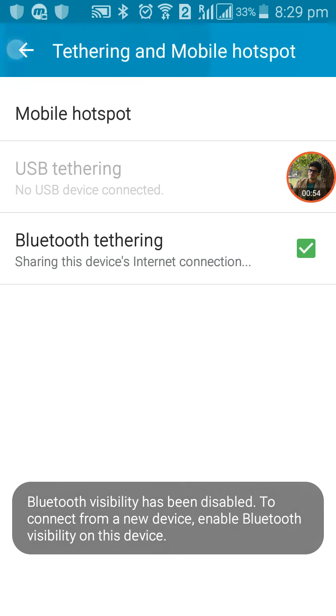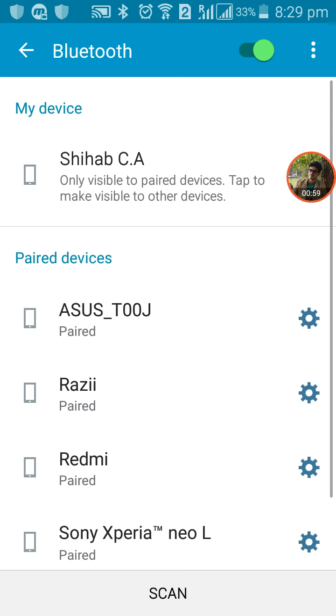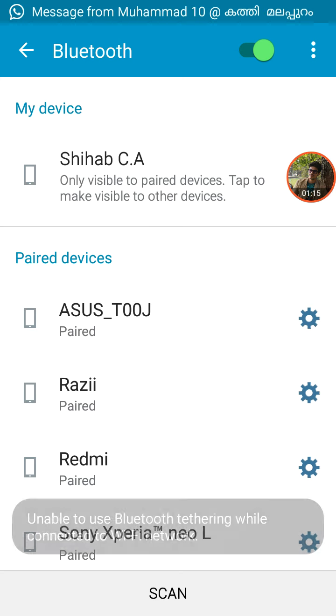Then go back. After that, go to Bluetooth. First you have to pair with the device you want to connect. You have to pair that device with this phone through Bluetooth.